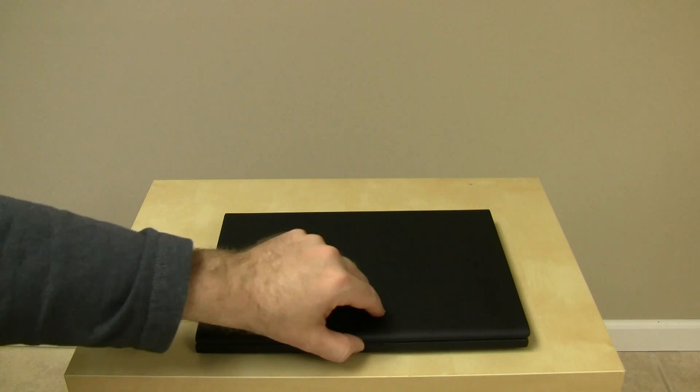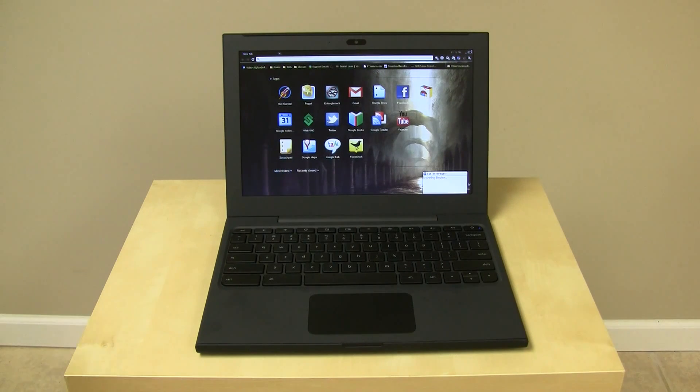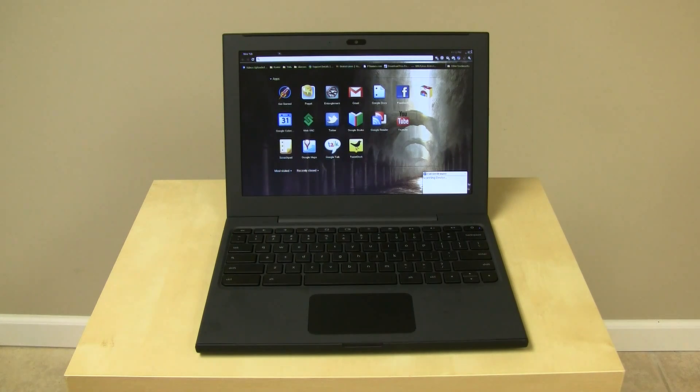Let's go ahead and open it up and walk through each individual component. The first and most noticeable item on the inside is the screen — a 12.1-inch, 1280x800 display. It's just bigger than a netbook but just a bit smaller than a laptop. Traditionally a netbook is 11 inches or smaller, while a laptop would be about 13 to 17 inches. The resolution of 1280x800 is more fitting of a laptop, since a netbook would traditionally have a 1024x768 display.